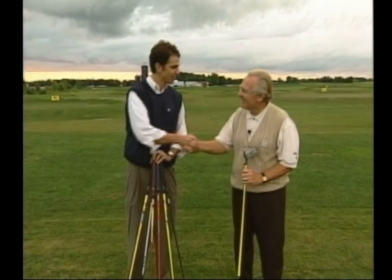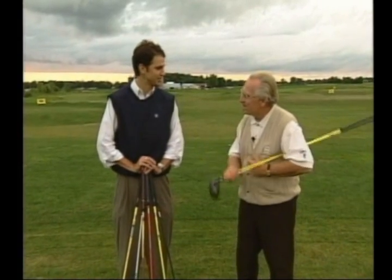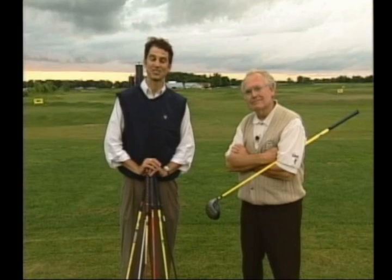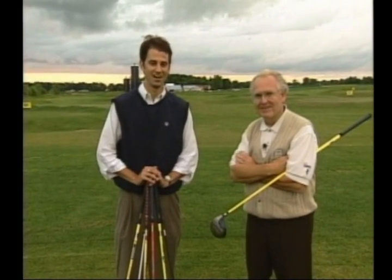Fantastic. And for our last session of On The Links for the summer, what are we going to be talking about? That's a surprise. All right, well I guess you'll just have to tune in. But as always, we hope to find you. Until then, On The Links.